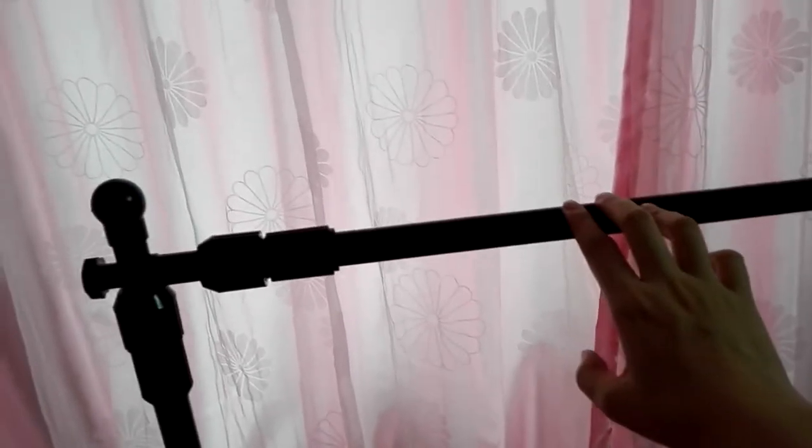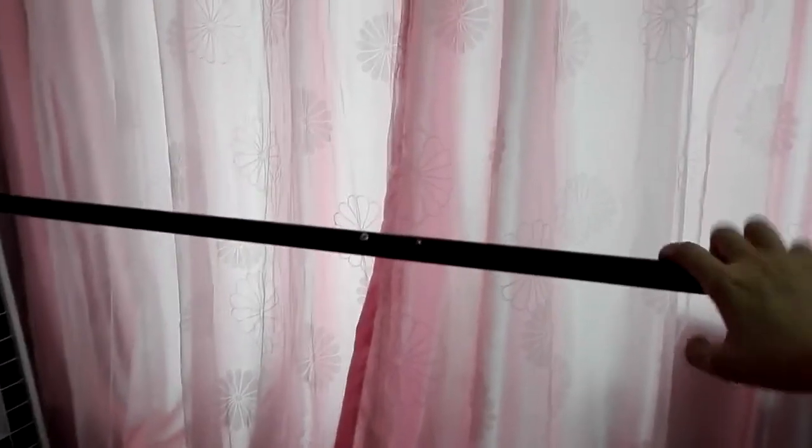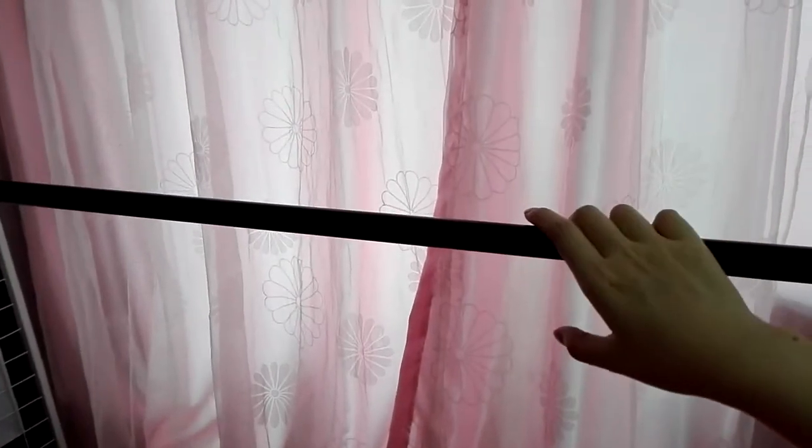You can buy this stand everywhere — I saw it sold on Amazon and eBay. Now let's put on the curtain fabric. I just wanted to show you how to set up the stand first. If you want to put on the fabric, before we set up the top tube, we need to put on the fabric first.